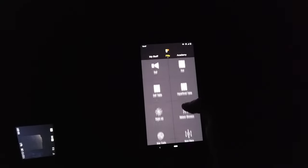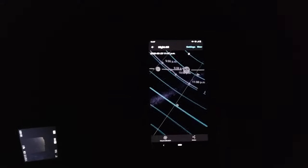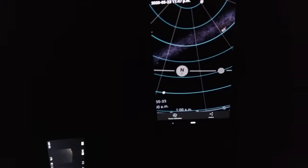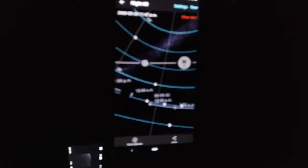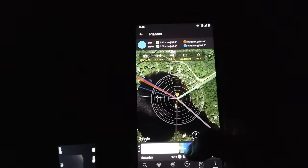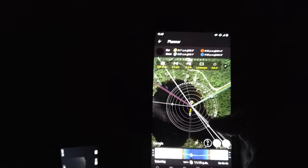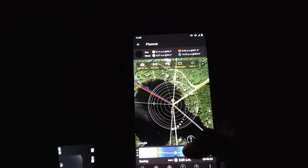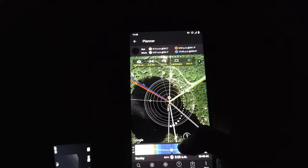Inside PhotoPills, I'll go into Night AR, which gives an augmented reality view of our surroundings — you can see where the Milky Way is passing by. This is a great way of knowing where to place your camera to capture it. Another way is the planner mode — a 2D view of where I'm sitting. If I move through the time slider, little dots appear showing the Milky Way's position during the night in 3D space.